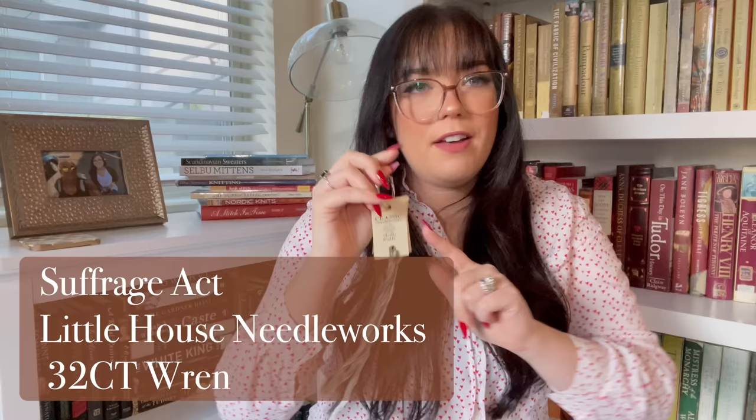My next WIP is in a me-made bag and it has the purple lining. I think Suffrage Act is the name and it's a Little House Needleworks pattern. I've been stitching on this one for a while. I actually stitched on this when I was doing my 12 by 12, but I left it at work and forgot it. I went ahead and remembered to grab it off of the shelf at work and I did get a little bit more stitching done on this one. Here are my flosses — I think that everything left in here is the called-for colors. I'm stitching this one over two on a 32 count Picture This Plus linen.